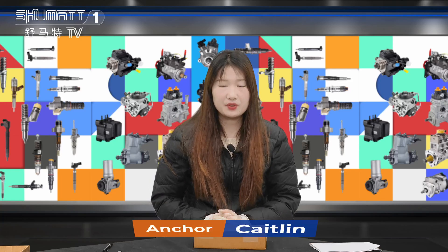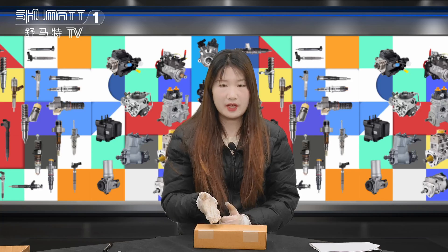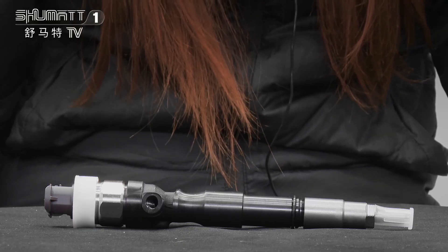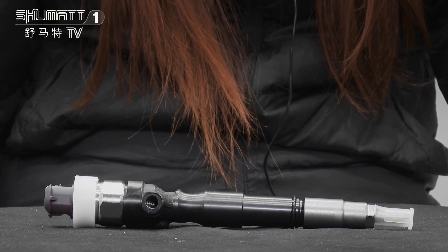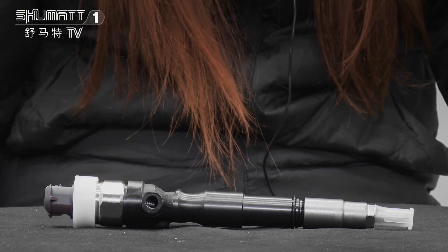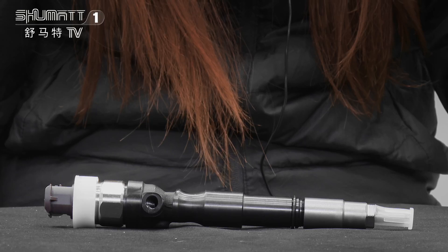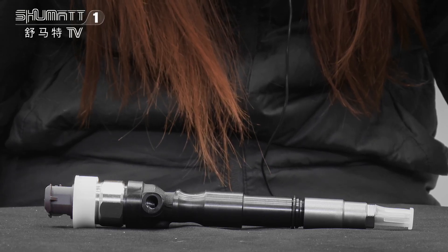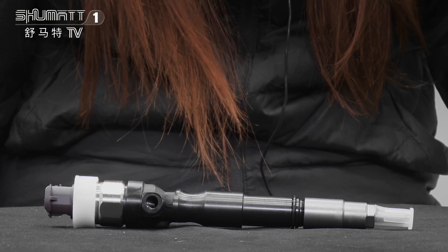Hi everyone, this is Katelyn from Shenzhen Shumaz. Later I will introduce you our high quality fuel injector. Now follow me. This fuel injector, the part number is 2950500540G3 series remanufactured, and the OE number is 236700L110.